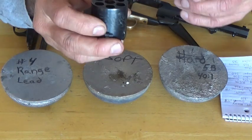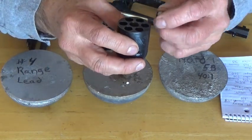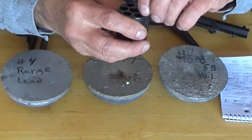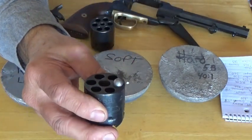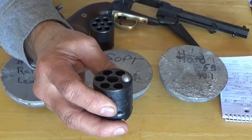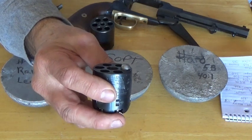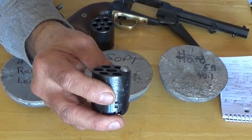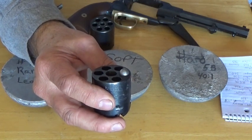This is my Uberti '61 Navy. As you can see, the ball does sit a little higher than on that other '61 Navy where the throat of the cylinder has been reamed out to 0.380.